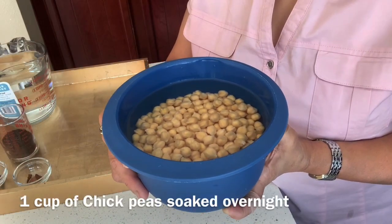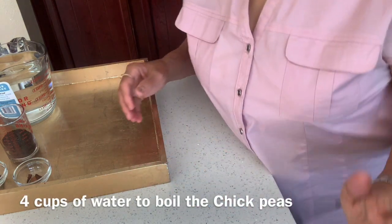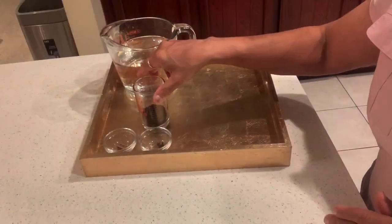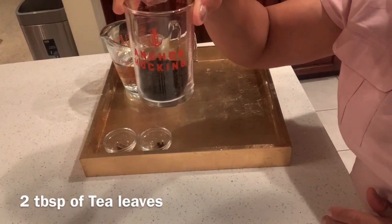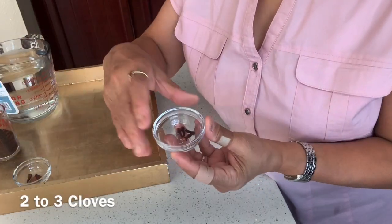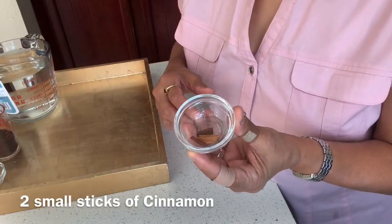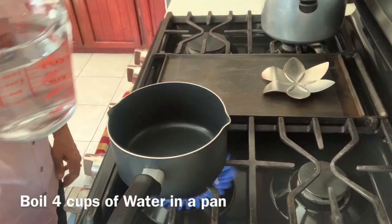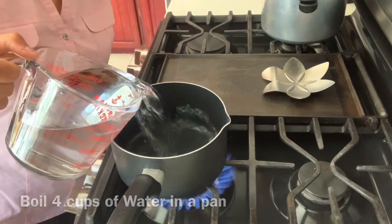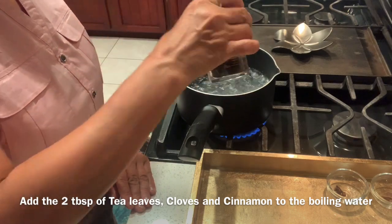So, one cup of soaked chickpeas — I will be boiling these chickpeas. For that I will be needing four cups of water, two tablespoons of tea leaves, about two to three cloves, and two tiny small sticks of cinnamon. In a pan, I will be pouring four cups of water and bring it to a boil. I will now put in the two tablespoons of tea leaves.